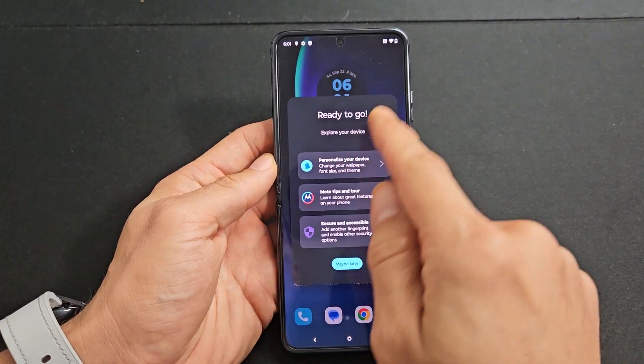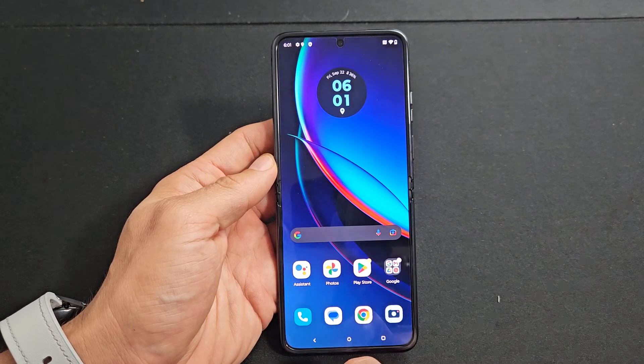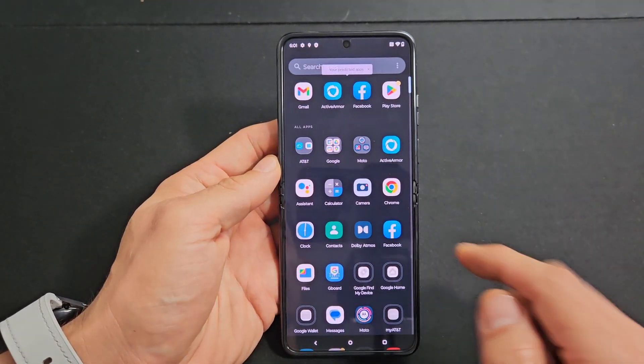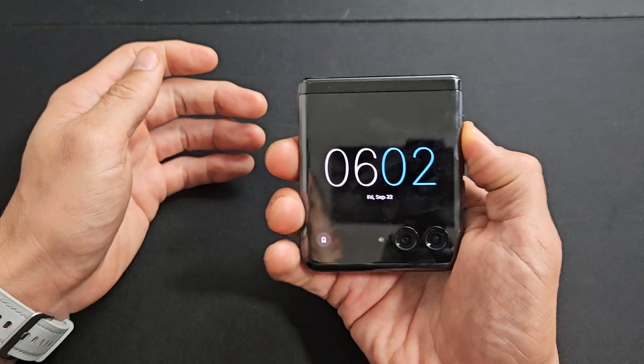And voila, we're in business — it's ready to go! Explore your device: you can go ahead and look through this, or just tap on 'maybe later'. And there we go — pretty simple!